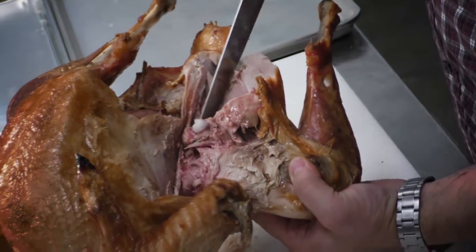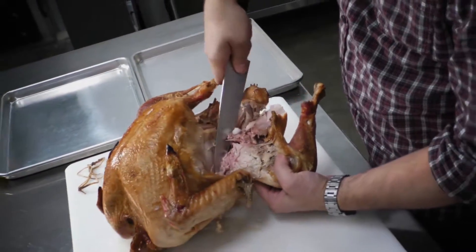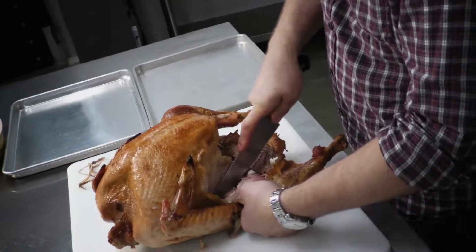We pop the joint out, then I come in behind there and cut right through next to the backbone, and we pull off our first turkey leg.